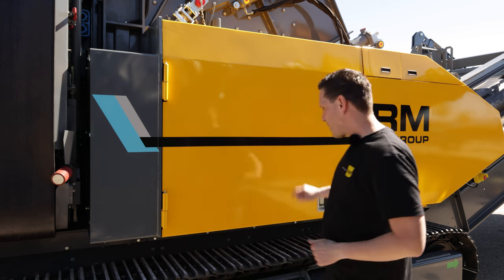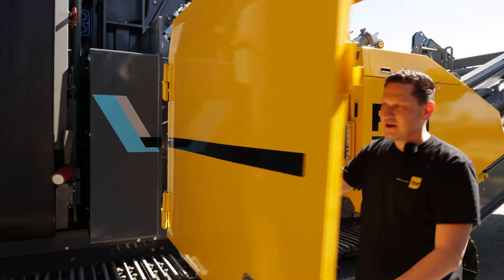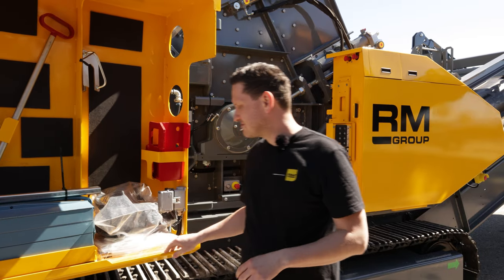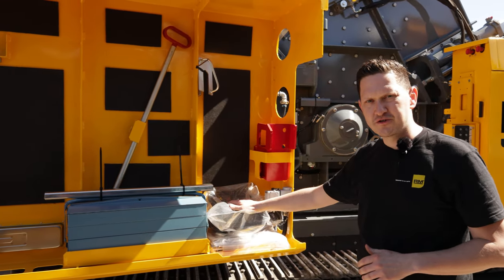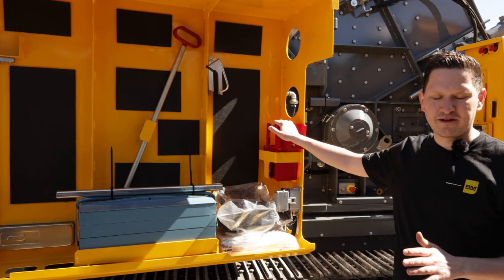First we're going to look inside this door. In here we ship a bunch of items — there is a toolbox, there is your radio remote control, there are the books and a couple other items that I'll explain to you shortly.